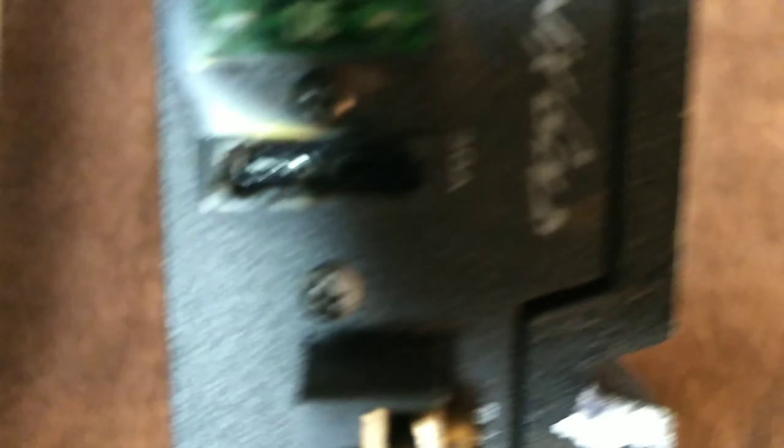Sure enough, pushed the fuse in and everything lit up green, and she started playing. But then I started smelling that chlorofluorocarbon burn — you know, that electronic burn. Anyways, let's do an operation.